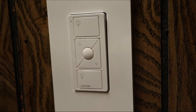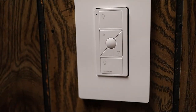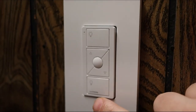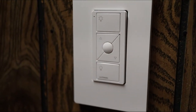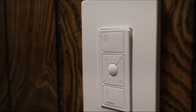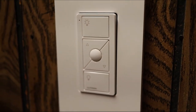You can hold the button and the lights will start dimming out, then hold it going up and the lights brighten up. If you hit off and then press the favorite button, the lights come on — if you don't have a favorite set they just turn on at default. To link the Pico remote, all you do is press and hold the off button on the switch until the LEDs on the side start blinking, then press and hold the off button on the Pico remote until the lights blink three times. From there, the remote is linked to that switch.